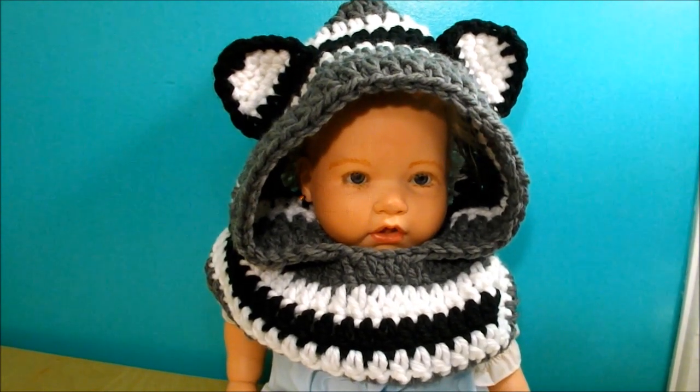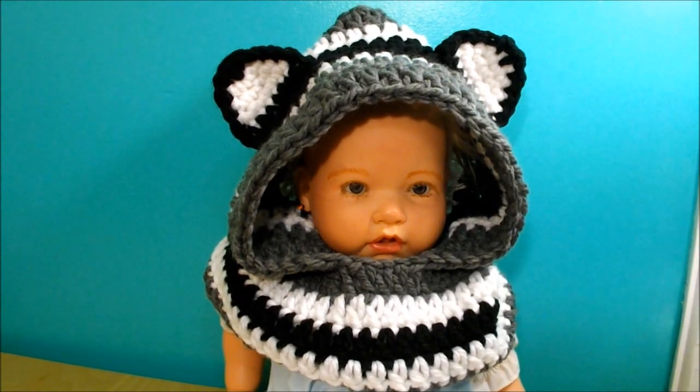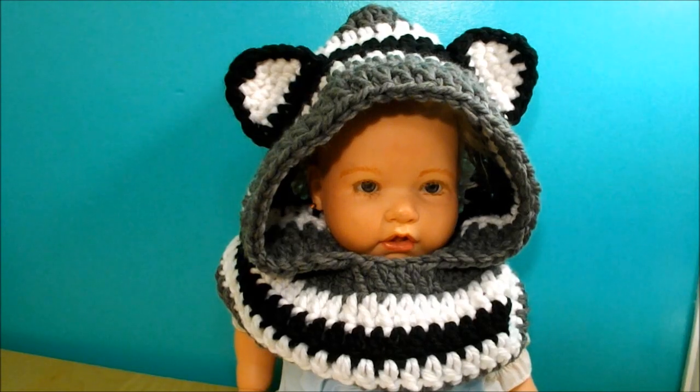Hi! In this video I want to teach you how to make this cutie — a scarf with a hood and ears, or cowl. It's very easy to make, and any beginner can make this piece.